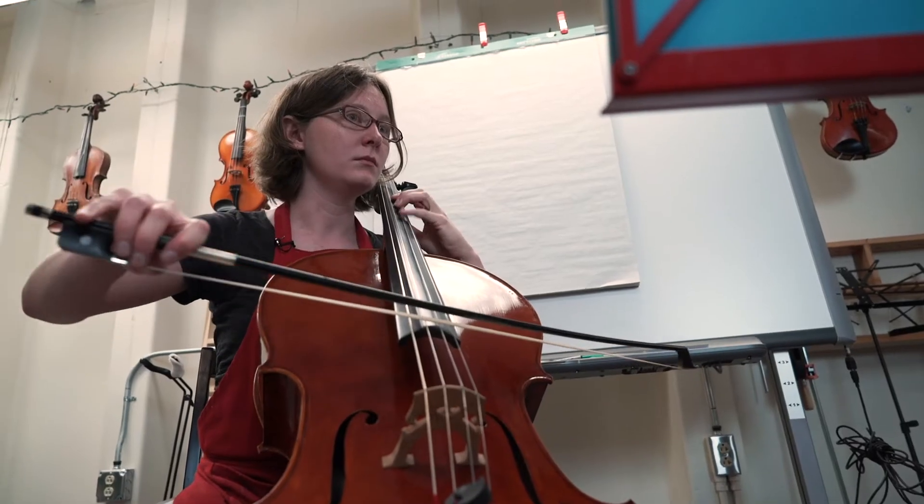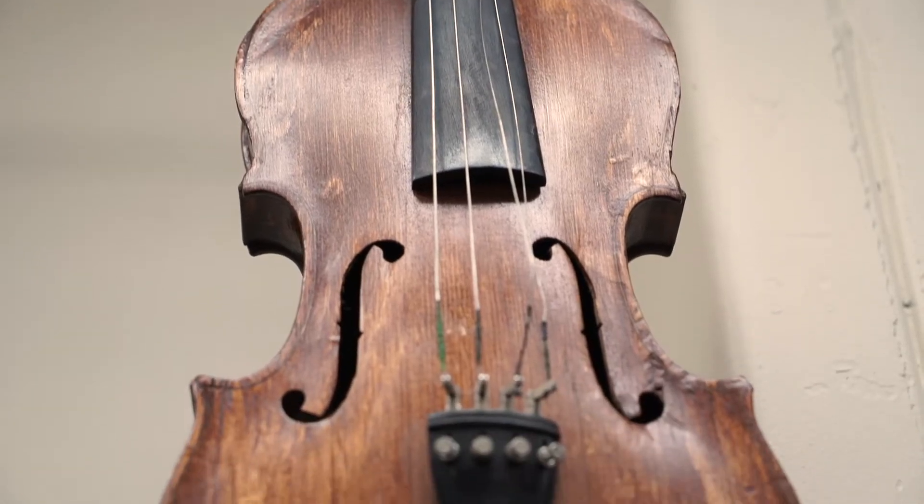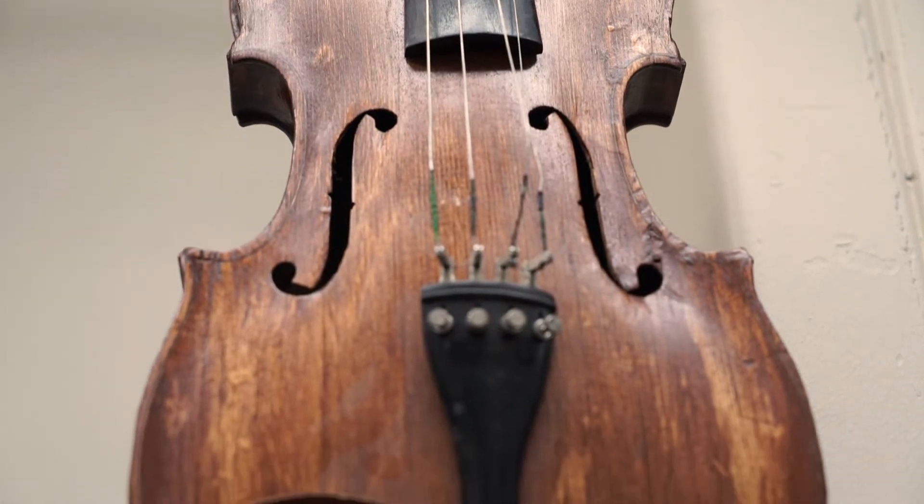I came to UNM to study cello, but when I met the cello professor here, David Sheps, and told him of my interest in violin making, he said there's a class at UNM where you can make your own violin. And he introduced me to Peter White. He's the one that got this whole thing started.